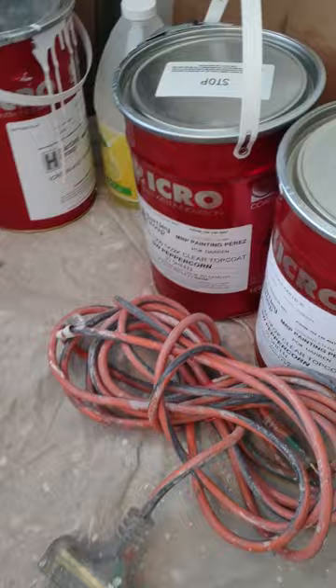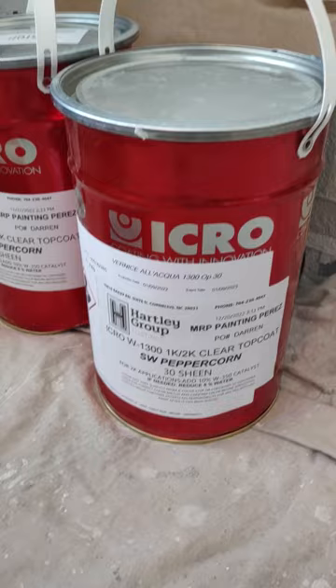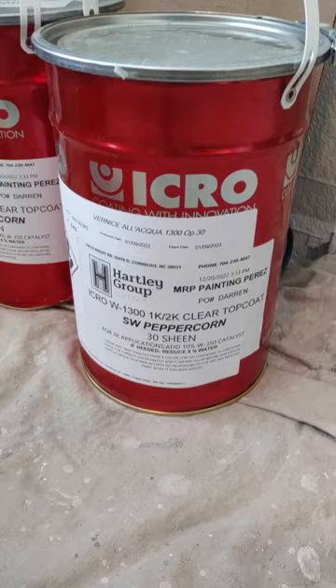Happy New Year guys! I thought I would share some information on a newer product from the Hartley Group out of North Carolina. This product is pronounced 'Ecru' — I sometimes have a hard time with that. It's bio-based, it's a 2K polyurethane. This is the color we went with today, first time using it — Sherwin-Williams Peppercorn in a satin finish.